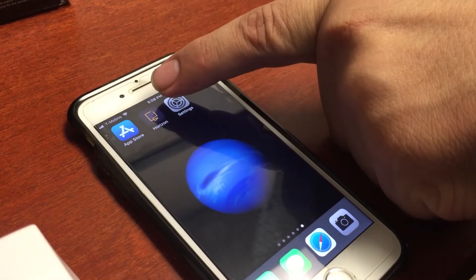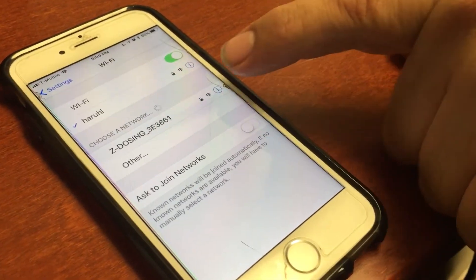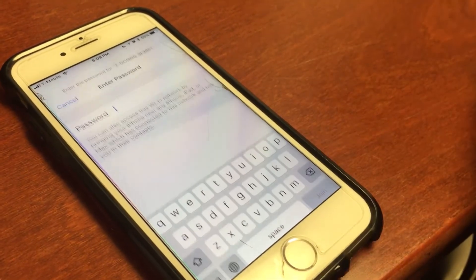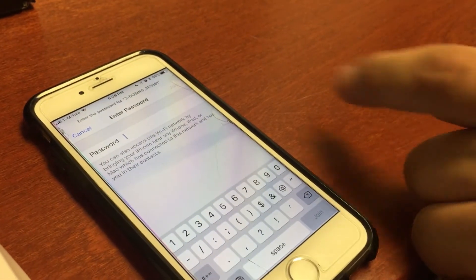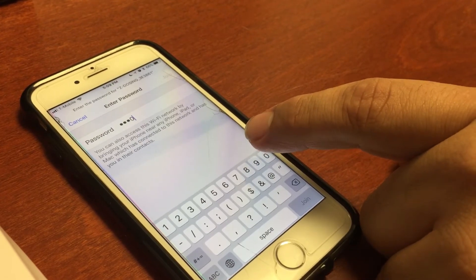First, you're going to go into your settings, go into your Wi-Fi settings, and look for Z dosing. Z dosing is going to appear, and you are going to put in eight zeros for a password.